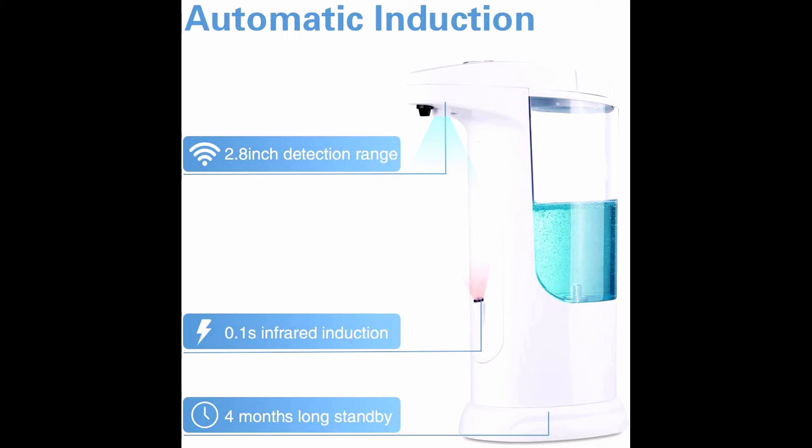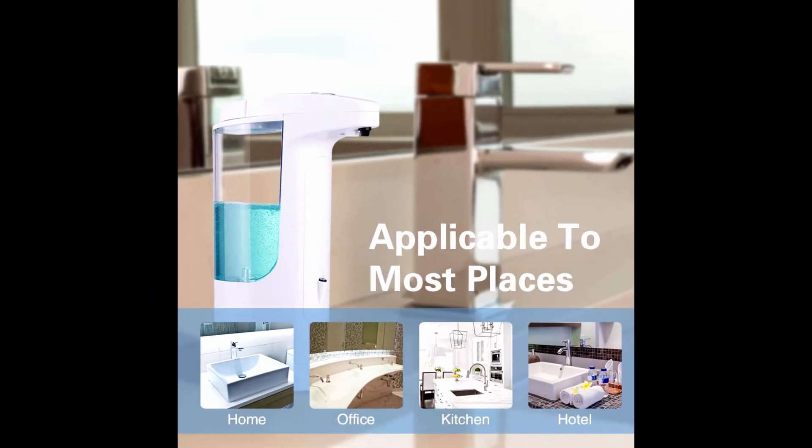It will effectively reduce the risk of contact with bacteria, avoid secondary cross infection, and help children consciously develop a good habit of washing hands. The touchless soap dispenser base is non-slip, waterproof, and designed for humid environments. Pour soap in through the top lid and place it on the table directly. Suitable for bathroom, kitchen sink, coffee bar, office, school, hotel, and restaurant.